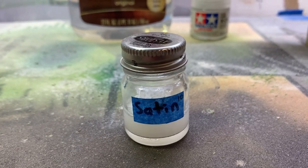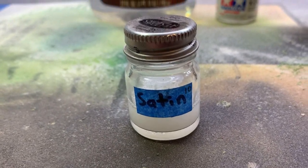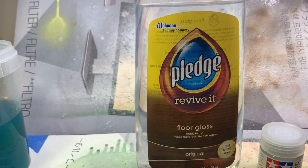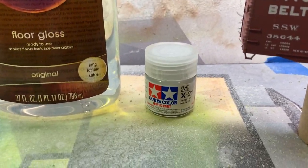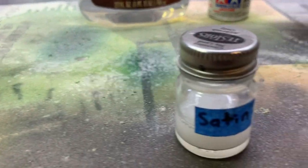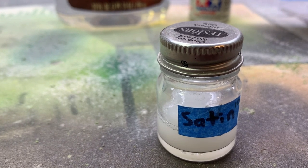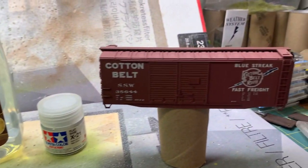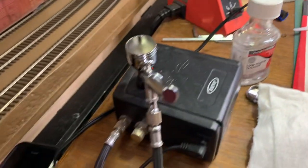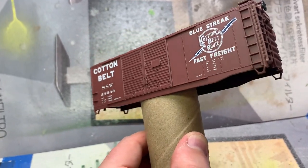This is a satin I've made. The '10' you see in the top right corner of the label means it is 10 parts Pledge floor cleaner to one part flat base - that's the X21. You just mix those together, shake it up a little bit, add a few drops of thinner, and you're good to go. That's what I use for the satin. With my trusty cupcake airbrush - no kidding, that's what it's called - I've got the satin coat sprayed on the roof, both sides, and both ends, so now we are ready to do the dot fade.